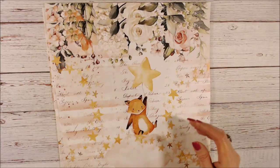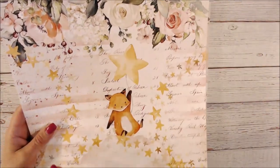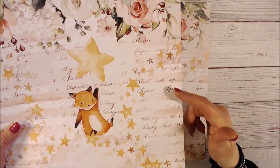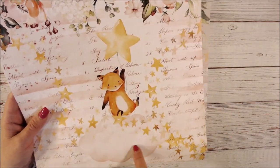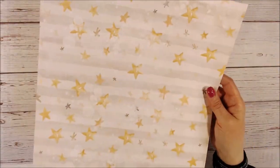This design has floral along the top. There's a ledger-like background with script and some numbers. There's an adorable little critter on a cloud with a star balloon, and the back is stars.